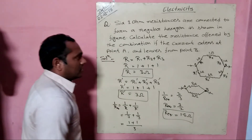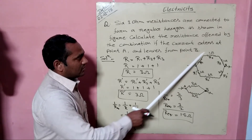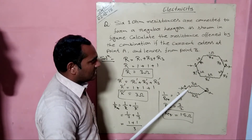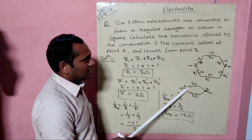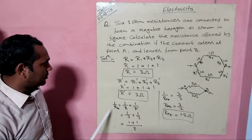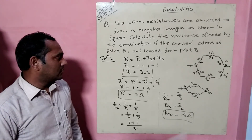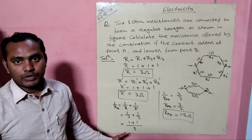So here two figures are made: in the first case we calculate the resistances in a series combination, after which the figure is redrawn with the resistances combined in a parallel combination and we apply the formula for parallel combination. We get the equivalent resistance equal to 1.5 ohms. I think you have understood this numerical problem. Thanks.